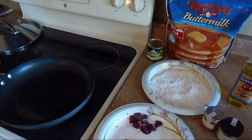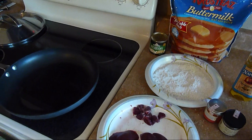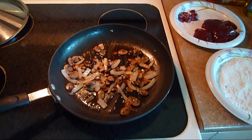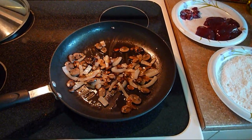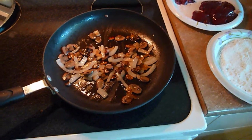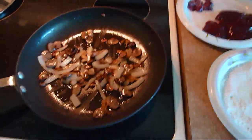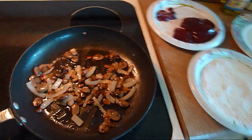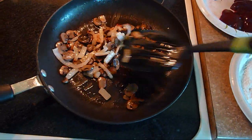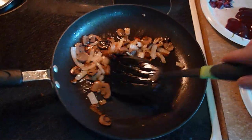First, I'm going to sauté up some mushrooms and some onions in some olive oil. I got the onions and the mushrooms all browned up in the olive oil. It's a fresh onion but it's only canned mushrooms. It's another thing that we store some of, just because we like mushrooms. Fresh is better but do what you got to do.